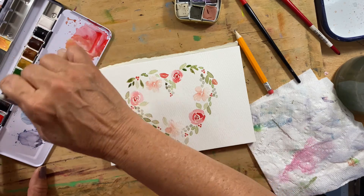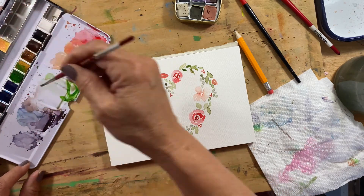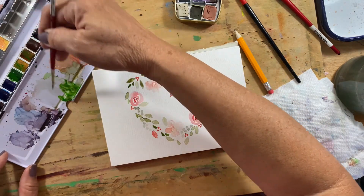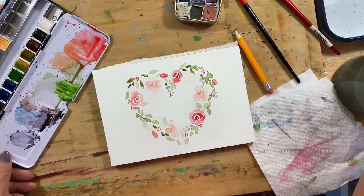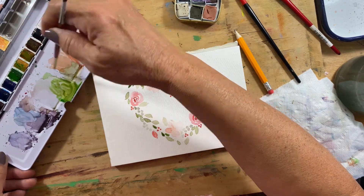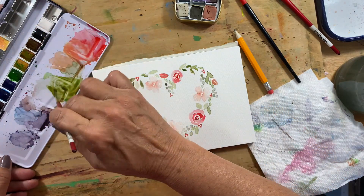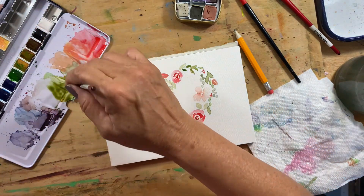I'm liking how this is turning out. I think I want to put a few lines through here. Let me get this green a little closer — there we go — back into the brown shade.